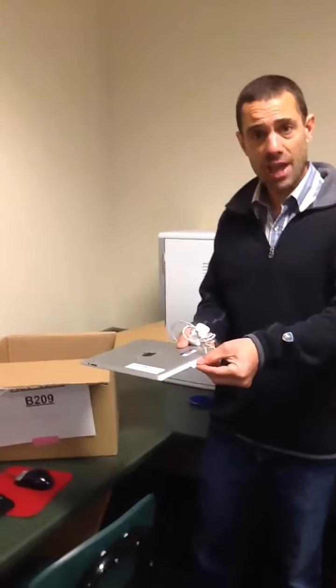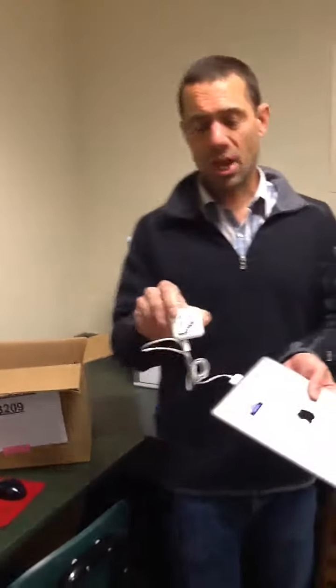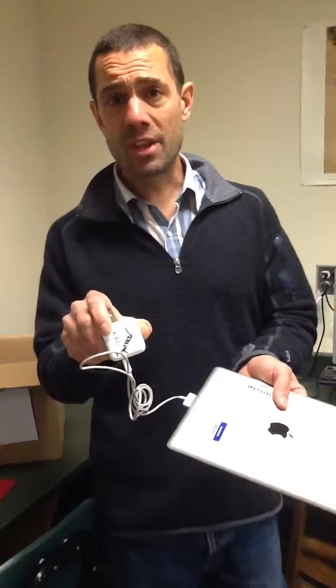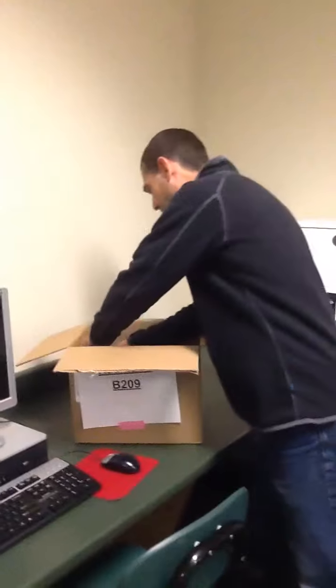If you don't have a cabinet in your room, you'll check your iPad in — make sure you plug the charger cable and charger into the student's iPad, or have the student do it. That will let us know whose iPad charger it is. I've also written the name on the ones I've collected so I know for sure. Place it in the box and either store the box in a secure location or we'll come and pick it up for you.